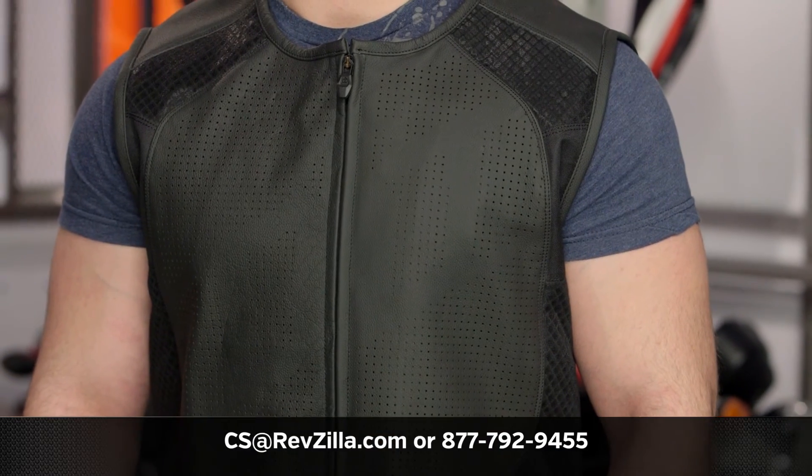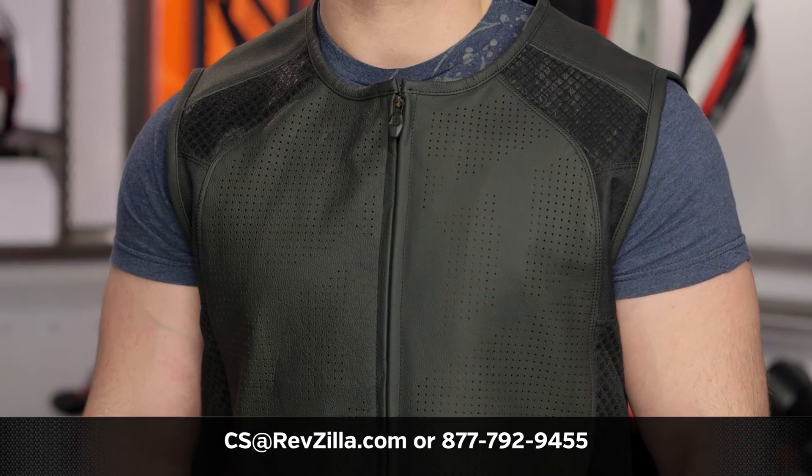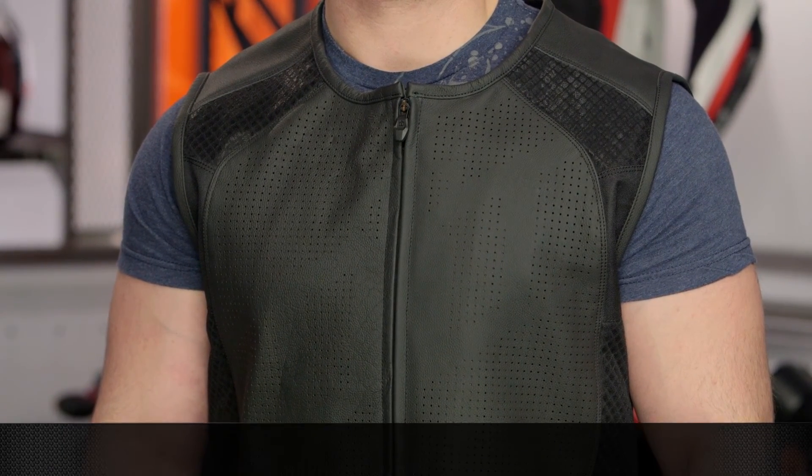If you have additional questions for us, never hesitate to pick up the phone and give us a call at 877-792-9455, or simply send us an email at cs@revzilla.com. Thank you for joining us for this look at the Icon Hypersport Strip Vest. I'm Spurge — enjoy the ride.